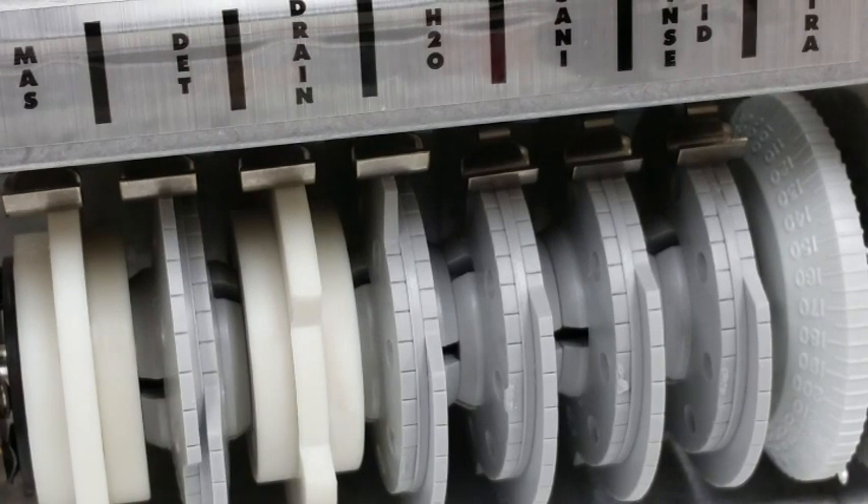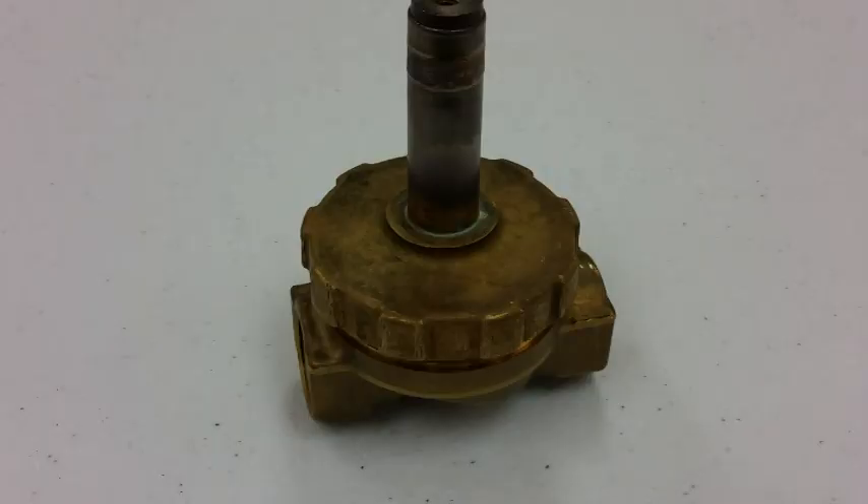The fill cam is adjustable and needs to be, so we can adjust how many seconds the water solenoid is open, allowing water to refill the machine.